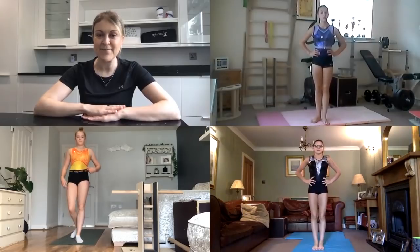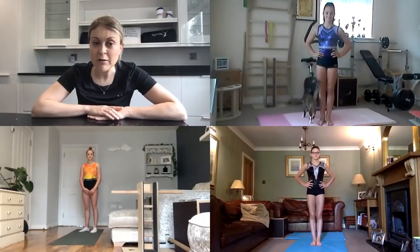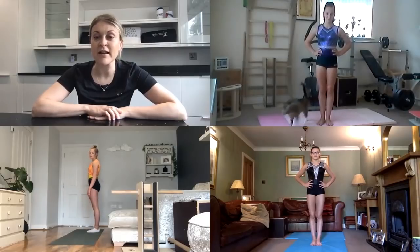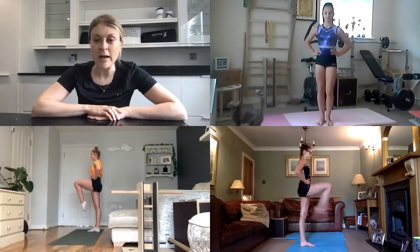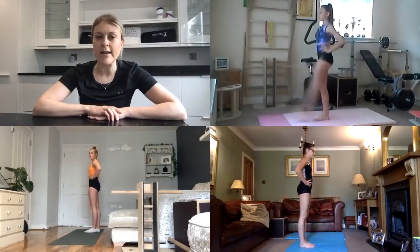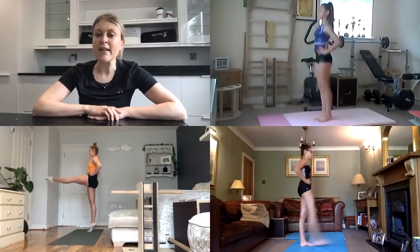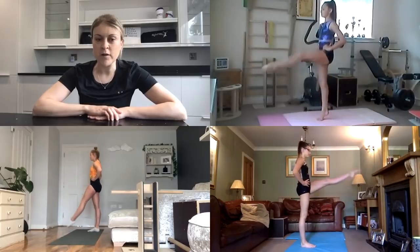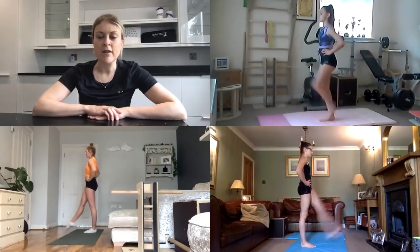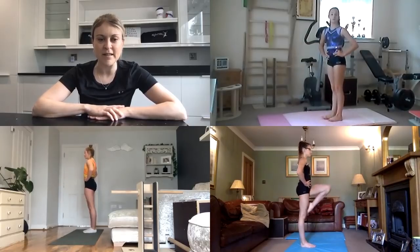Absolutely fantastic girls, that's the cardiovascular warm-up complete. Now we need to wake up our muscles a little bit more, so we're going to run through a few extra exercises. The first one is a march action where you lift one leg to a parallel passé position and then kick it out, circle the leg back round to the starting position. Let's try five on each side. If you want to make it slightly harder, you can rise up onto your tiptoes. Only kick as far as feels comfortable.